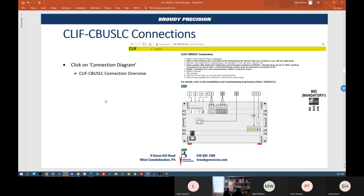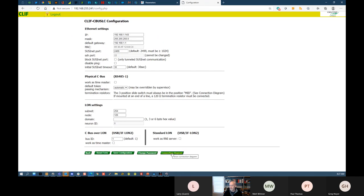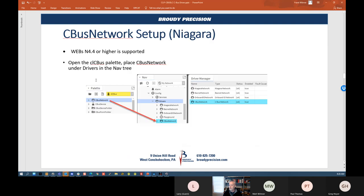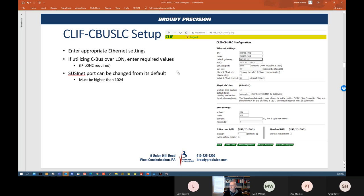Once you're done configuring, if you click on the connection tab and go to configuration, you can go down to the connection diagram and there's the diagram showing you how everything is set up and what each port is for on that device. The power is 24 volts AC or DC.